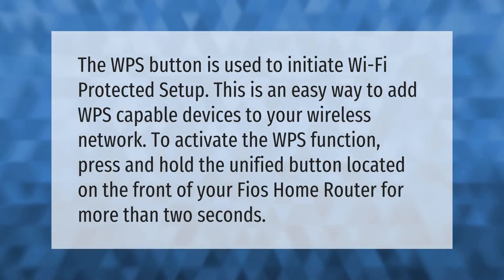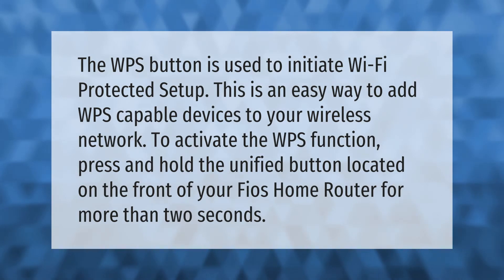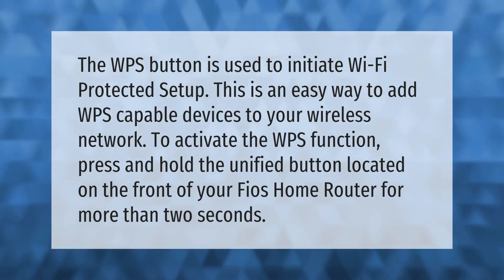The WPS button is used to initiate Wi-Fi Protected Setup. This is an easy way to add WPS-capable devices to your wireless network. To activate the WPS function, press and hold the unified button located on the front of your Fios home router for more than two seconds.